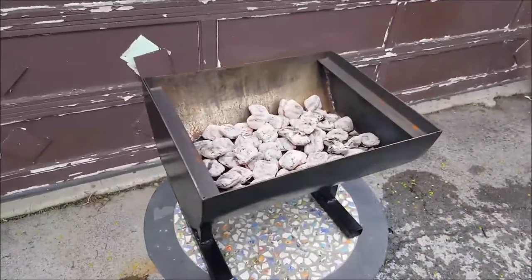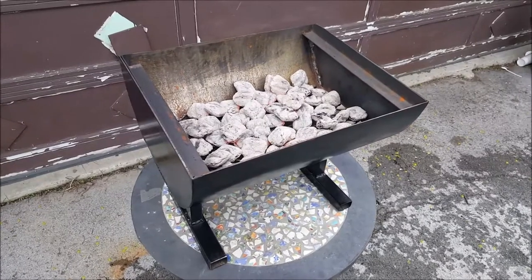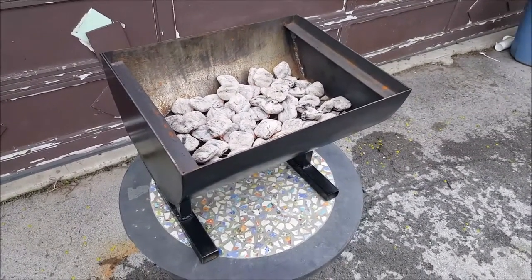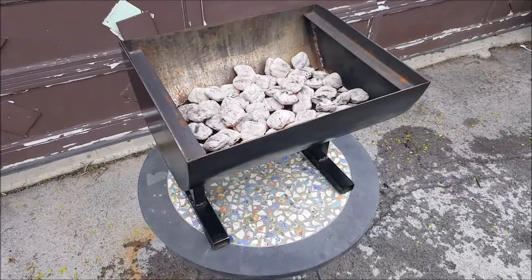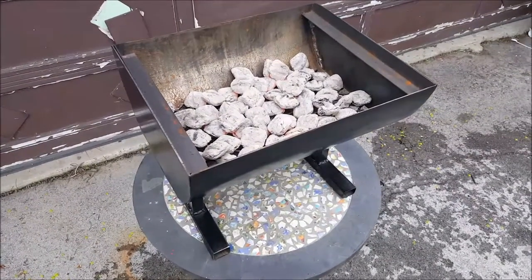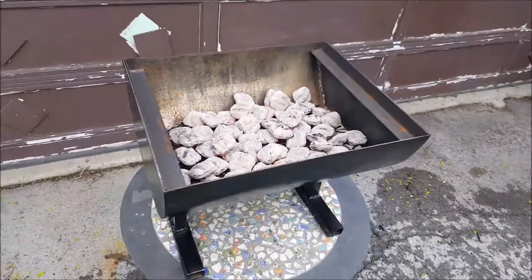Hi everybody, Bill here. I just want to do a quick follow-up on my little hibachi grill. You can see I've got the coals in it — started them with my charcoal starter. Had a guy today tell me that wasn't going to work because the legs were going to get too hot, so I decided I'm going to do a test burn on it.